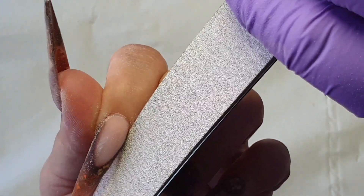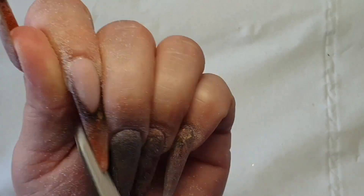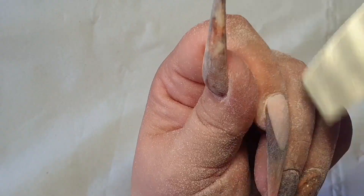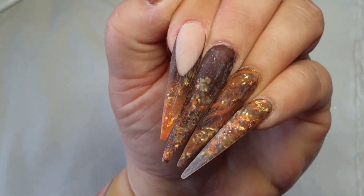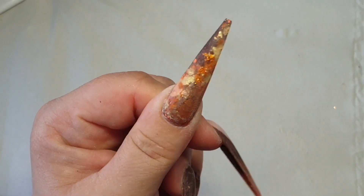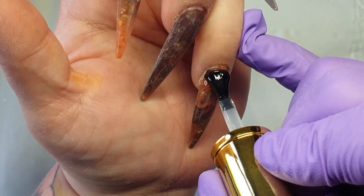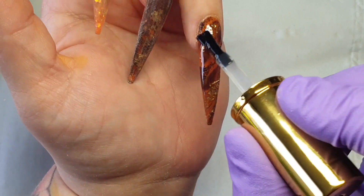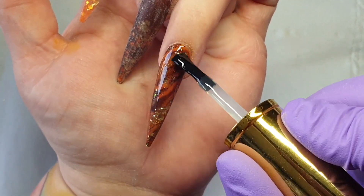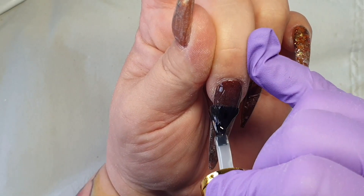I'm using my metal file with 150 grit to file every single nail. I love seeing these nails dusty — I really like this set. After removing the dust, I'm applying a no-wipe top coat, and look at that — the nail is so beautiful. I cure this in the lamp for 60 seconds and wait about a minute for it to cool down before applying any gems or cuticle oil.